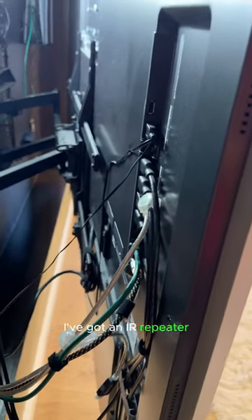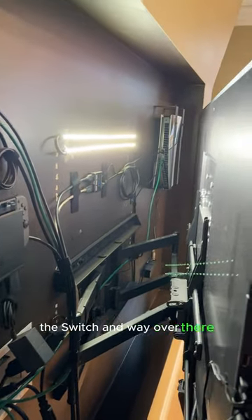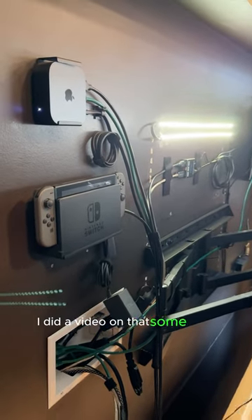I've got an IR repeater for controlling the volume of my STR. The Apple TV, the Switch, and way over there the PlayStation 5 — all hidden away on these mounts by Hide It Mounts. I did a video on that some time ago.